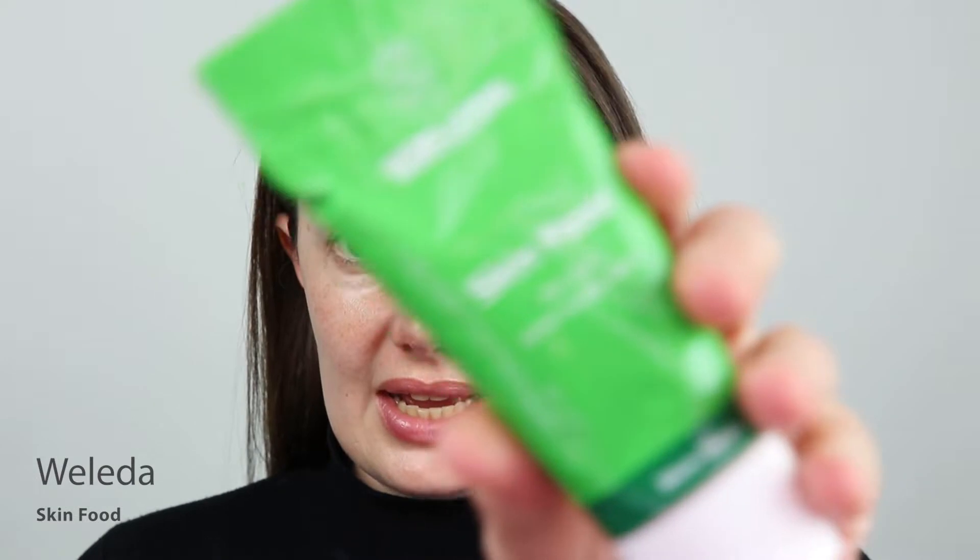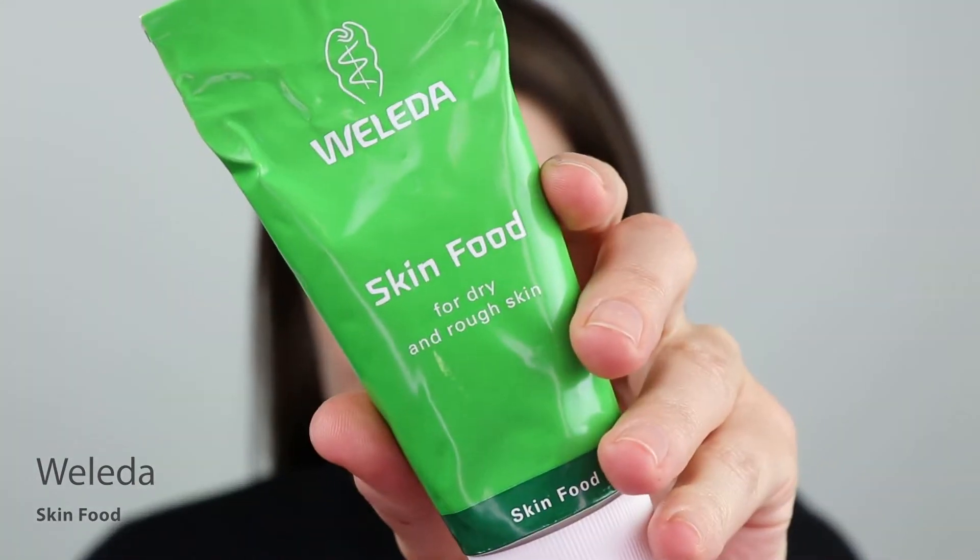So for this look, I want really juicy and moisturized skin, so I'm going to go in with the Weleda Skin Food. I'm just going to apply this product to the high points of my face.